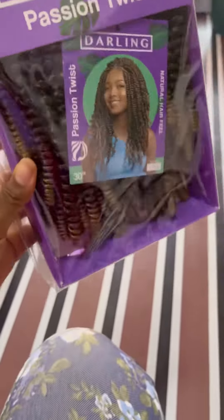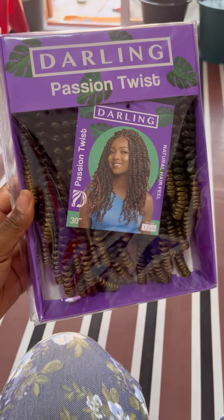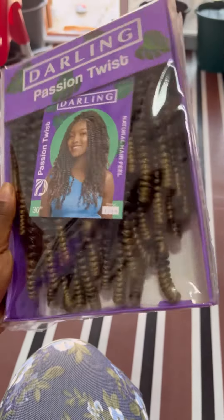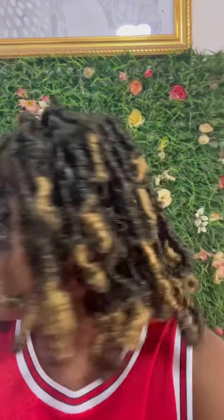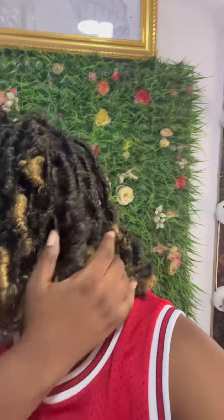This is my first time using passion twist, so I was kind of nervous about whether it would fit me, because I haven't braided any color before — all the colors I've done are black or brownish black. So this is the final look, guys — how do I look? Hope you enjoyed this short video, see you guys in my next video!